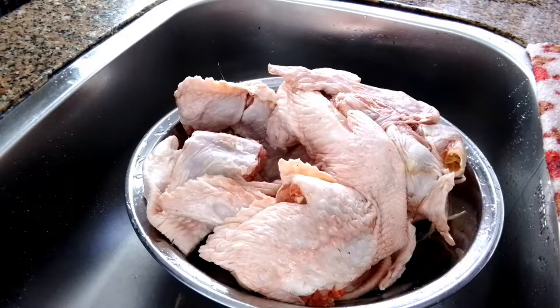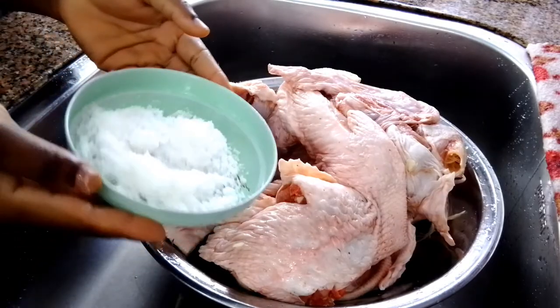Before we start the video, happy new year to you all. I have a few lemons to clean the turkey, and I have the turkey as well, and I have salt.